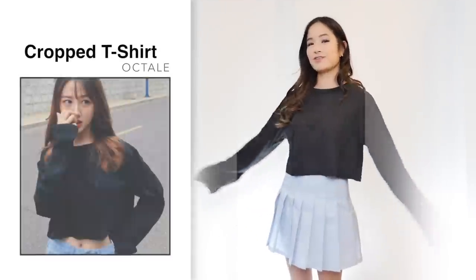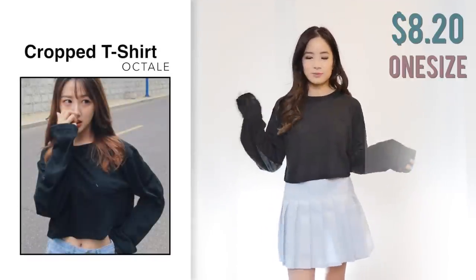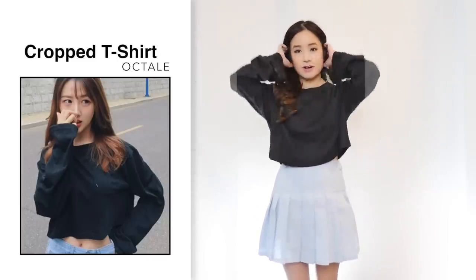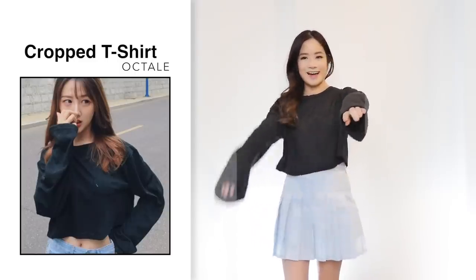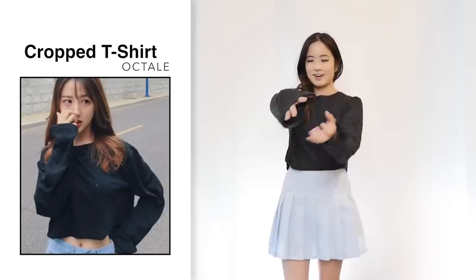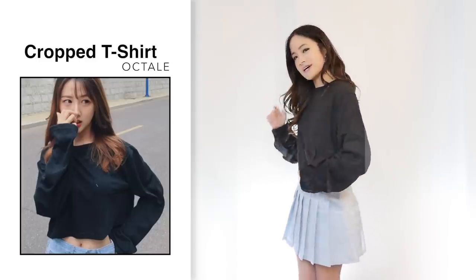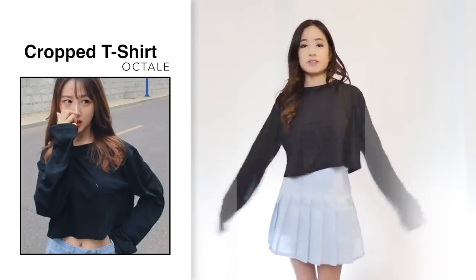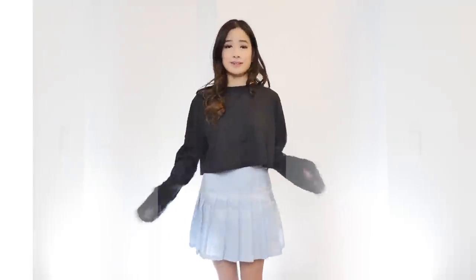Next I got this long sleeve crop top for $11 in black, one size. The item looks exactly the same as the photo. I really like it — it's very comfortable. The sleeves are a little too big for my liking, quite loose, but it's meant to be like that. One thing to mention is that it's a little bit see-through, so just be careful with that. This is very loose fitting so it would fit up to a size medium very easily.